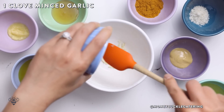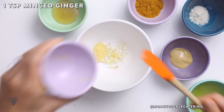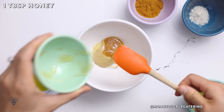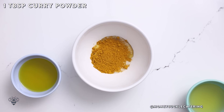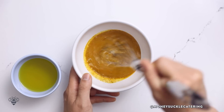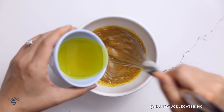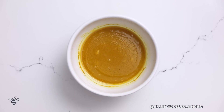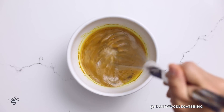In a bowl I'll add in one clove of minced garlic, 1 teaspoon of minced ginger, 2 teaspoons of Dijon mustard, 1 tablespoon of honey, 1 teaspoon of kosher salt, 1 tablespoon of curry powder, and a quarter cup of apple cider vinegar. Now I'll start whisking it, then gradually add in a quarter cup of olive oil. I'll continue whisking until it emulsifies and thickens. Finally I'll season it with some freshly cracked pepper, give it another whisk, and set it aside.